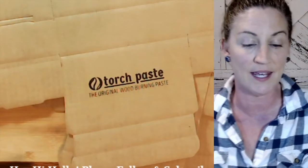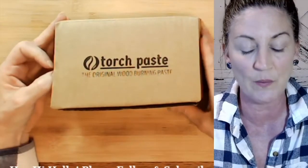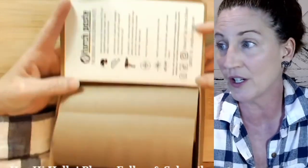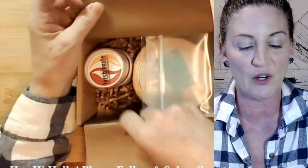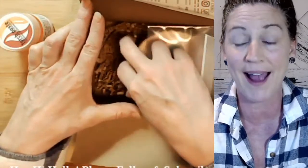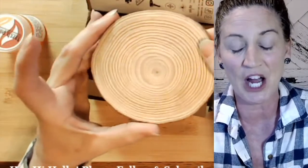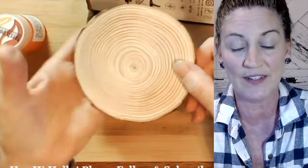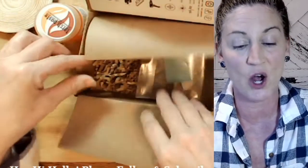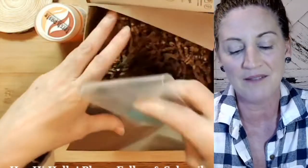Let's do a recap of what's in the kit for those just joining. It's $21.95, ships free in the US, with reduced shipping to Canada. Inside the cover are instructions. You get a full three-ounce container of Torch Paste — a little goes a long way for many projects. Also included: a wood round (tip: smooth it with 220-grit sandpaper before burning), a squeegee, and a stir stick.